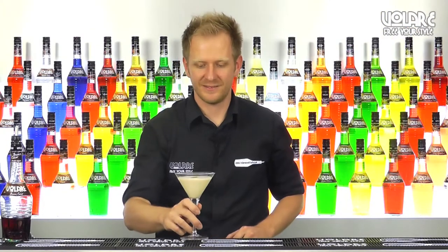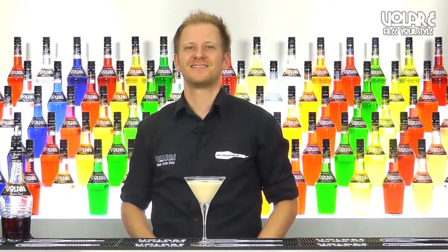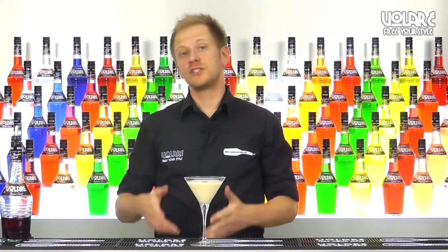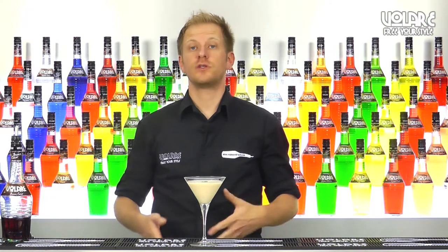And here you have it, the Sweet Butterfly. So that's it for today's episode — this was the recipe for a Sweet Butterfly.